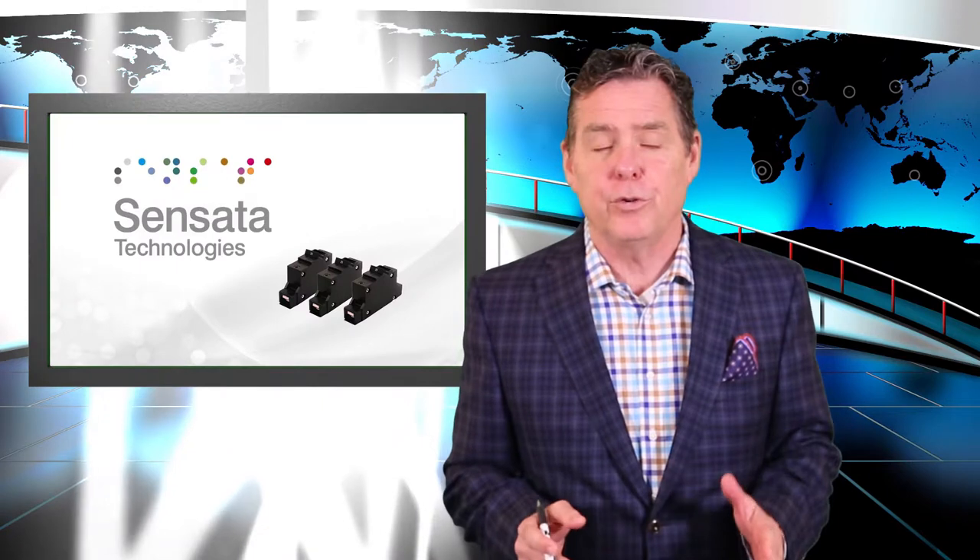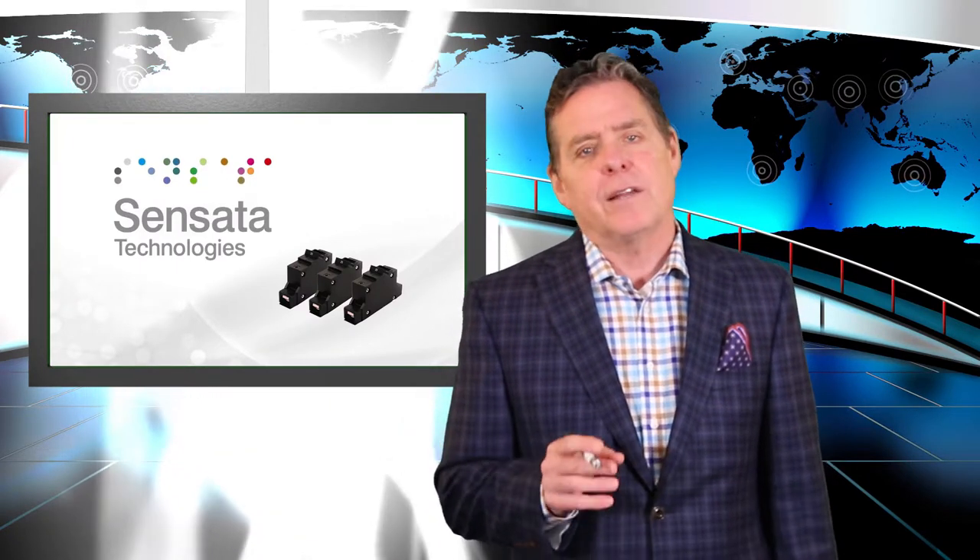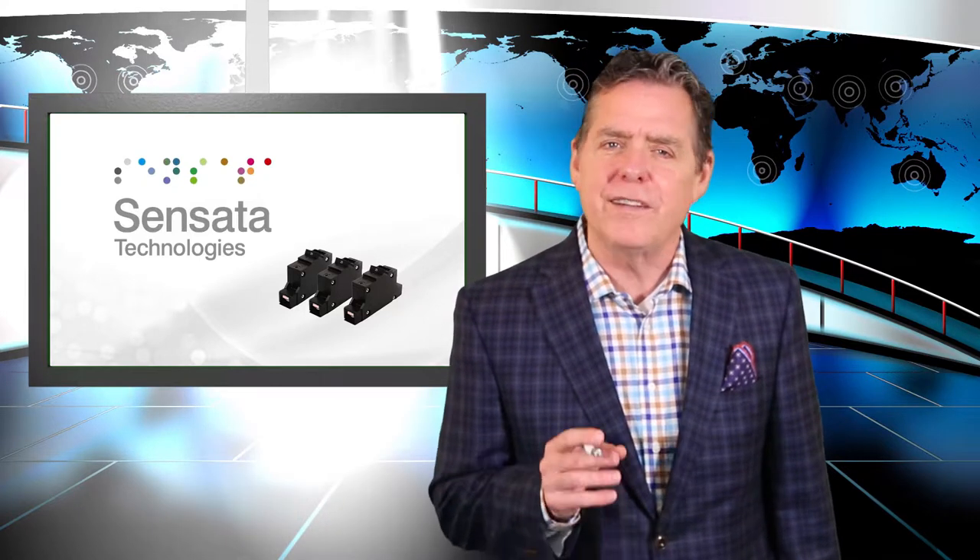Today's product review is Sensata Technologies' Lex Series circuit breaker. Sensata's Lex Series is part of Sensata's lowest depth breaker family.